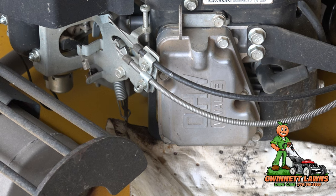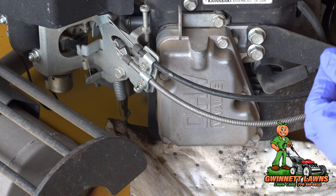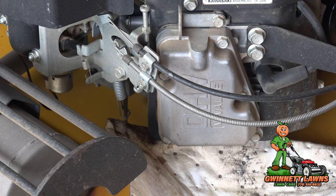Today we're going to be adjusting the valves on this Kawasaki FS600V. This is a 2022 model with 851 hours on my 48-inch Trim Star. Kawasaki recommends doing this every 300 hours. I haven't done it yet, and the reason I'm doing it now is I'm starting to have trouble with the engine starting when it's really cold — like in the 20s. So it's way overdue.